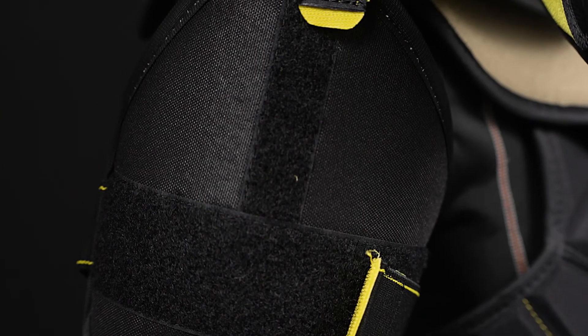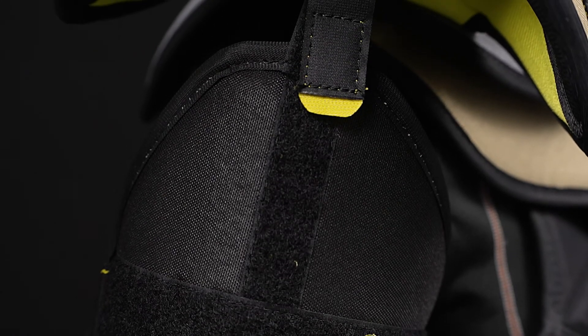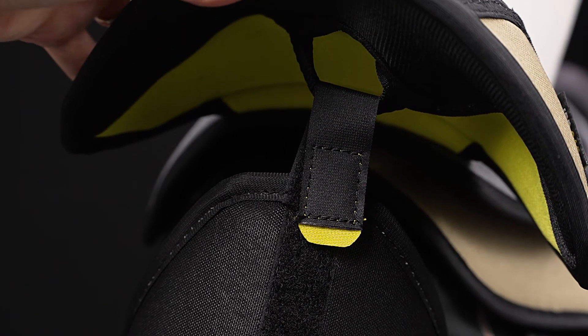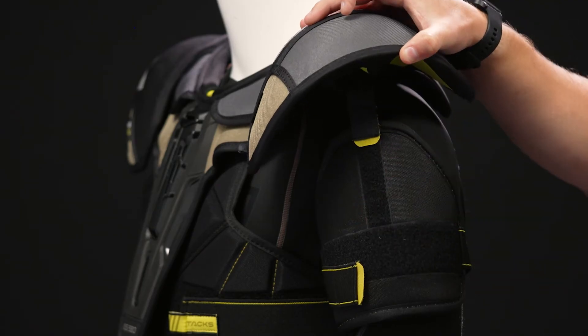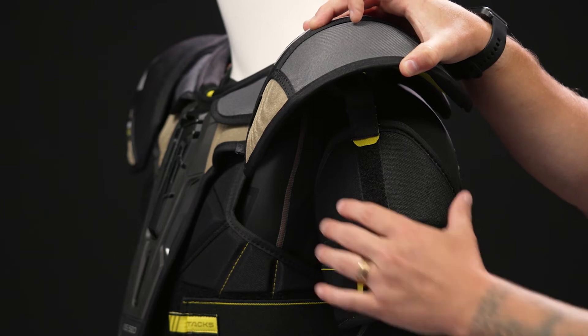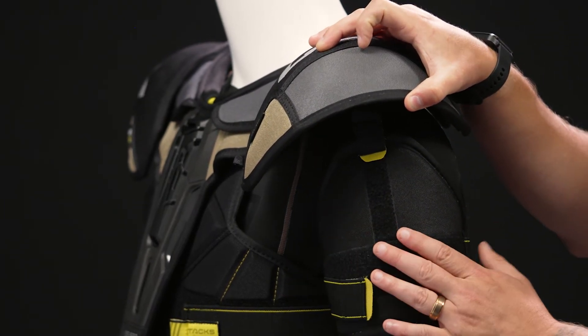Down below, we've got that floating bicep, giving you maximum range of motion. It is length adjustable, so you can dial in that fit using the elastic tab up there to seal that gap between your elbow pad. This is constructed with molded plastic and standard foam.